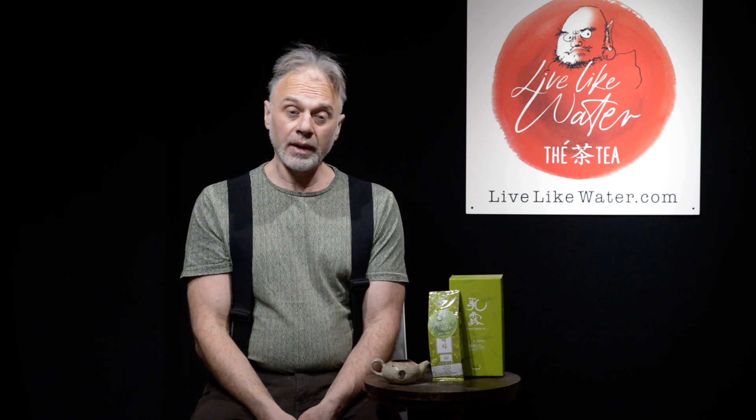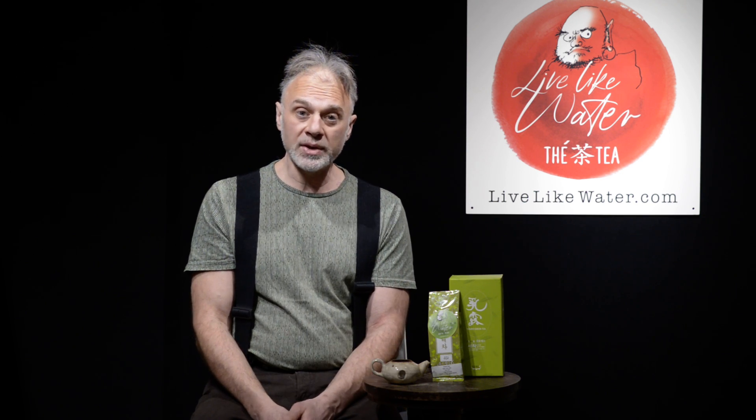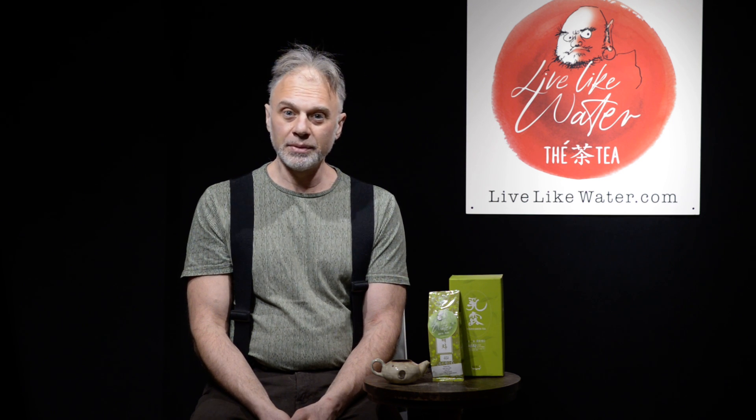So to recap: you have Wujang, the first pick; Sejak, the second pick — Sparrow's Tongue; and Junjak, the third pick. Junjak is the one I usually buy more of because it's a great introduction to the Korean teas. I suggest you start with the Junjak, and then let me know if you're interested in the Sejak or the Wujang. I import less of those and have regular clients for them. Remember, once the harvesting season is over, that's it for the year — every harvest is a little bit different. Thank you, and enjoy a great cup of tea.